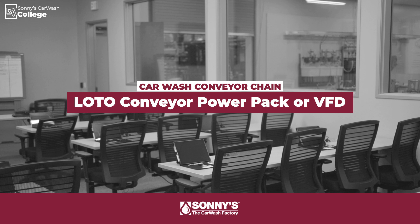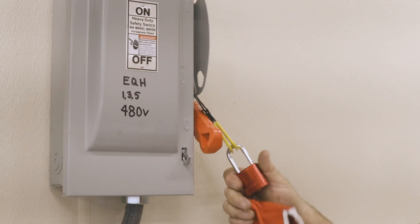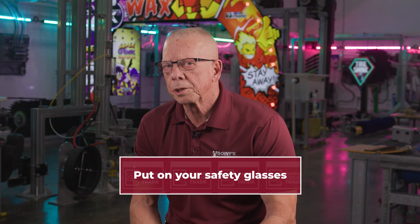First step, we're going to go to our motor control center and lockout and tag out our conveyor power pack or the variable frequency driver if we're running an electric conveyor. Second step is we're going to put on our safety glasses.